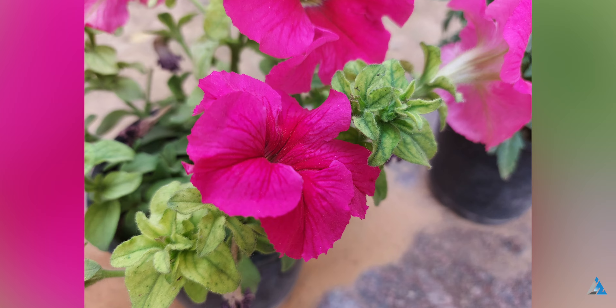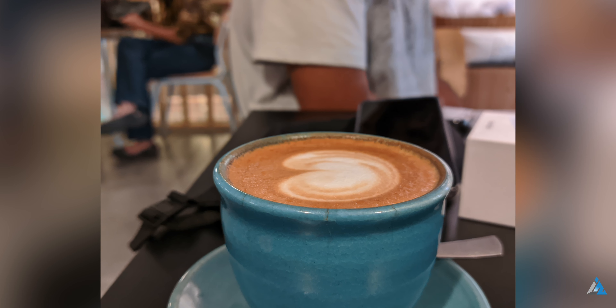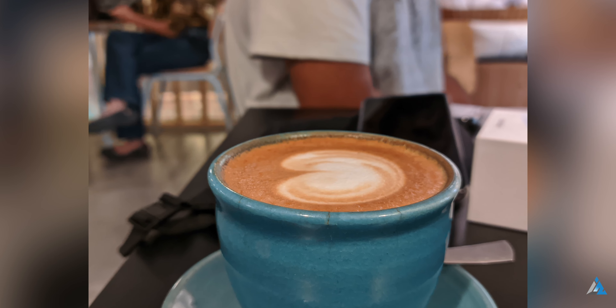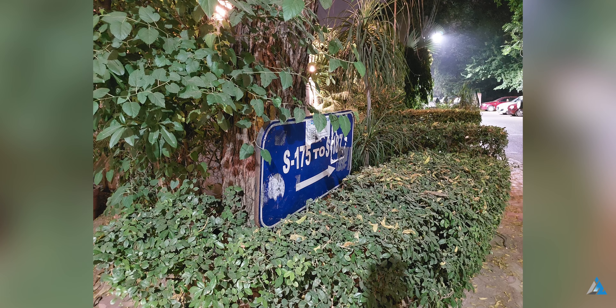4K 30fps recording works on all of the camera lenses and the low light performance is good, but the night mode algorithm still needs some work. I found that the front camera based face unlock was much faster than the in-display fingerprint sensor.